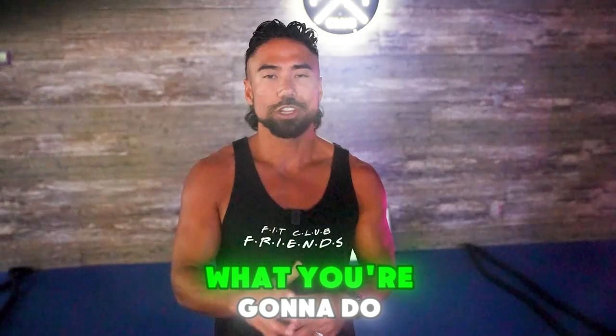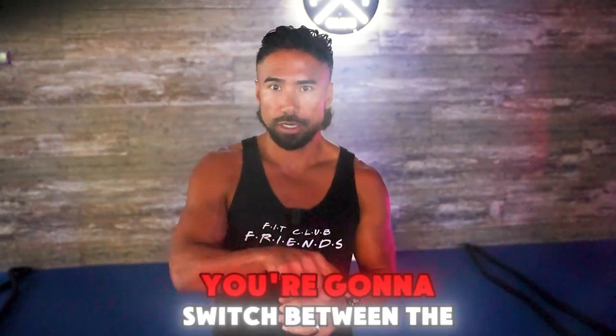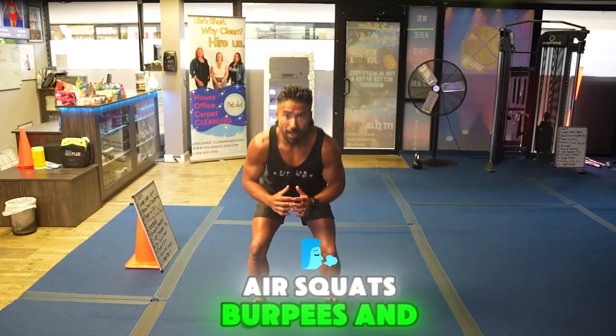The Super Shred in 5. You're going to set a timer for two minutes, and every 20 seconds you're going to switch between six exercises: high knees, push-ups, jumping jacks, air squats, burpees, and alley shuffle.